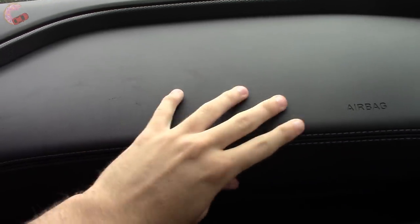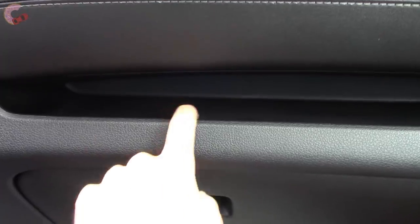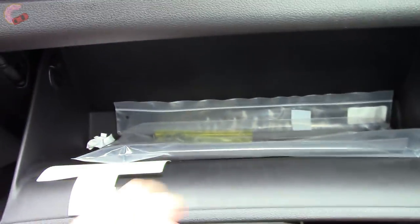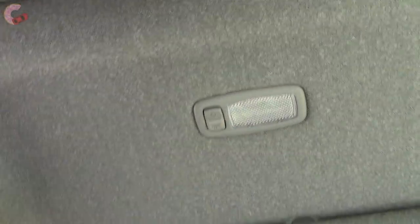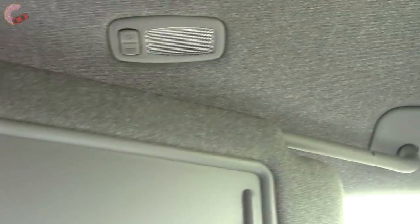The passenger seat is eight-way power on this model. You also have a nice leather-stitched dashboard, a little storage here, and a glove box — it's pretty decently sized but it's not felt-lined. You also have a sun visor with a mirror and light, though you have to turn the light on yourself. It is adjustable and can extend out.